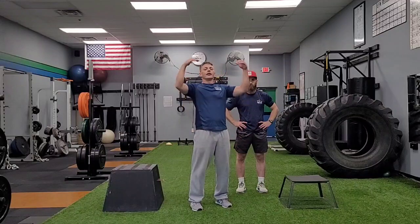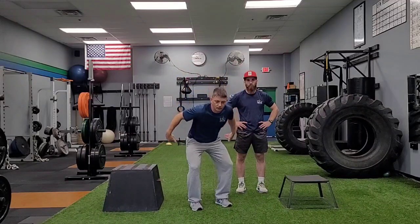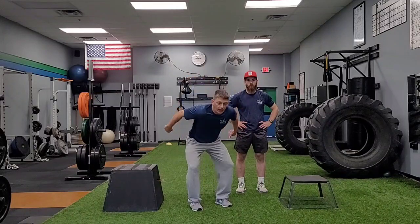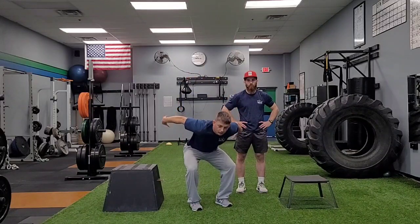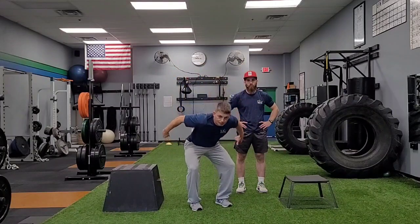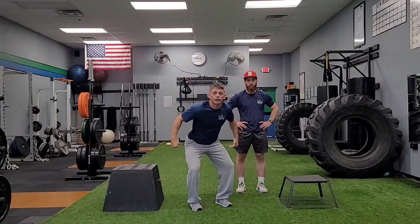When we do a box jump, there are actually three different phases that we're looking at. As I go down in my eccentric motion to load, building up that kinetic energy, as I get to the bottom, I'm going to change directions — that ability to stop and then come back up the other direction.